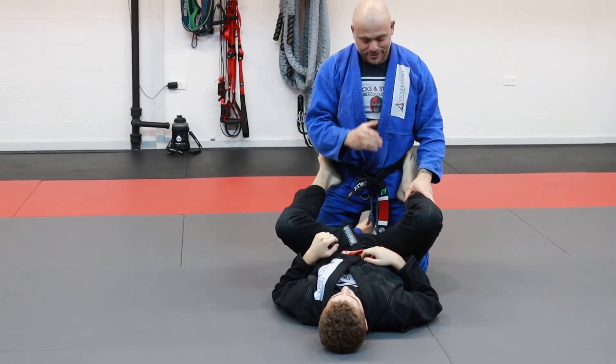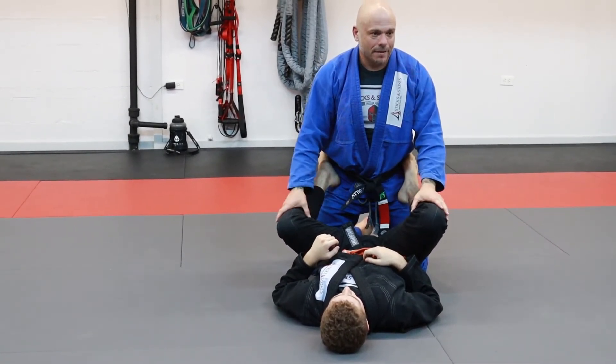First level up, next level: I've got the C-grip on the inside of the thigh.